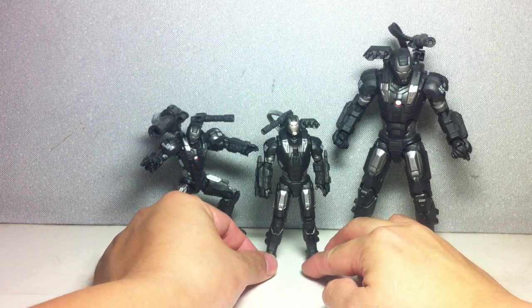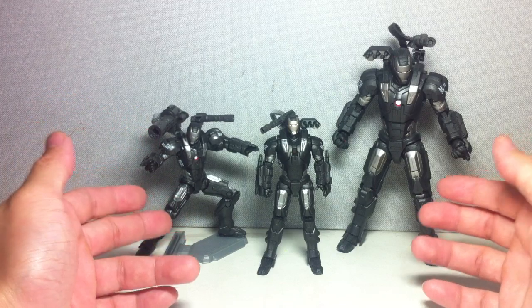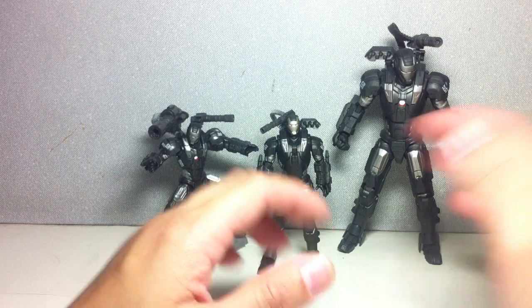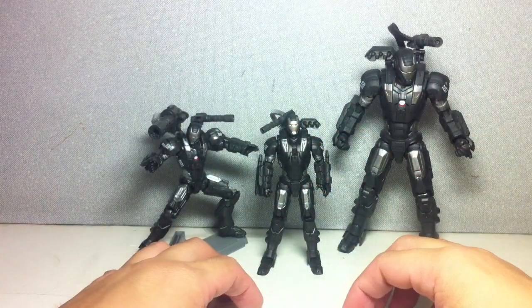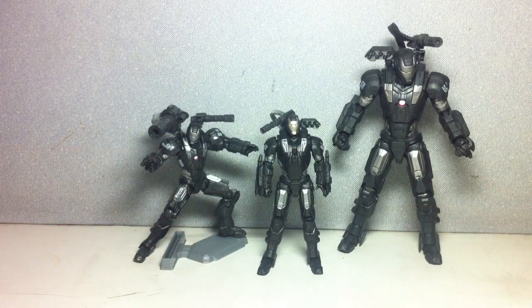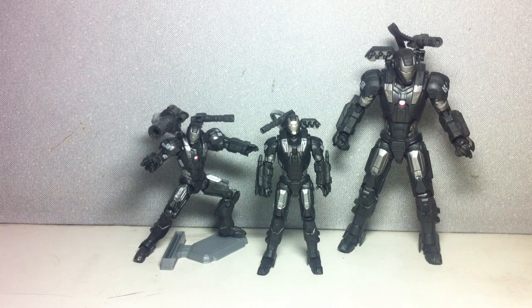I'm pretty glad I picked this one up. If you missed out on the first version, you can always get this one. Or if you're not a big fan of the 6-inch and you just want to keep your figures in scale with everybody and stay with the 3 and 3 quarters, then this is the figure for you. I hope this video has been somewhat helpful and informative for those of you deciding whether to get this figure. This is the Iron Man Armored Avenger movie series, Marvel's Power Charge Armor War Machine. Thanks for watching.